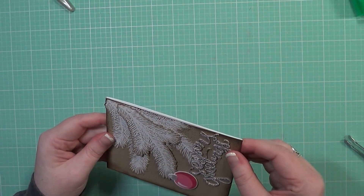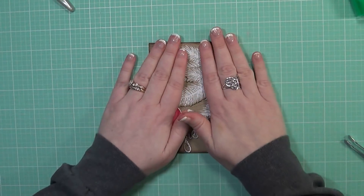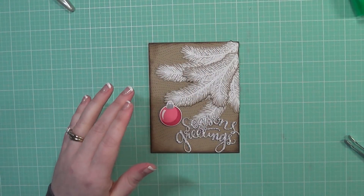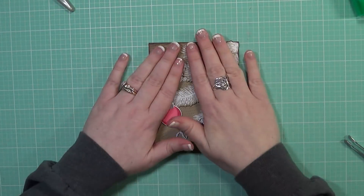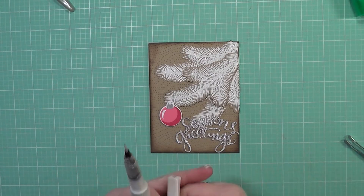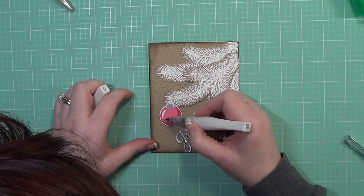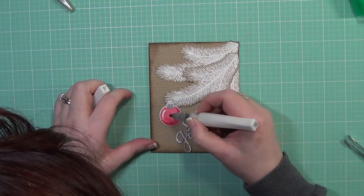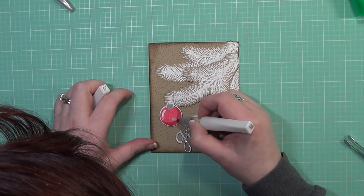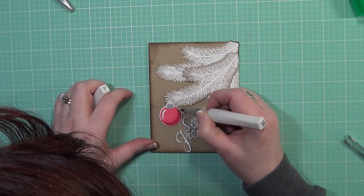For a final touch, even though I have the glitter die cut, I wanted a little bit of shimmer and shine on my ornament. So I'm using my Winkostello clear shimmer pen to add a little glitter to the ornament. I love these Winkostello pens — they add a lot of shimmer and shine in a really quick, easy way, and the glitter doesn't get everywhere like it did in my last video.